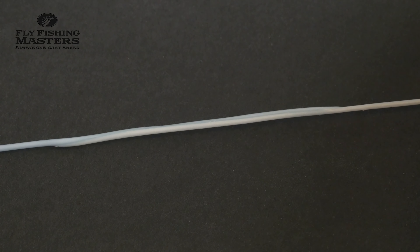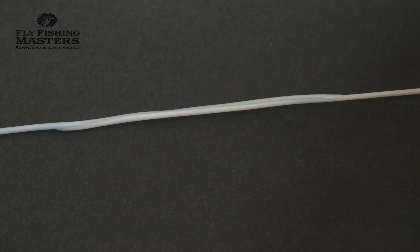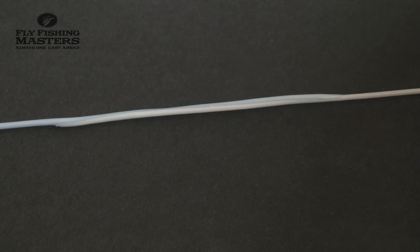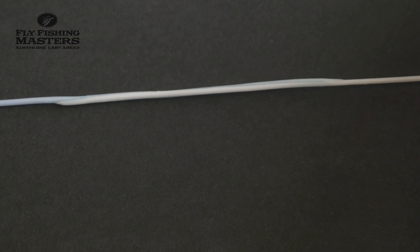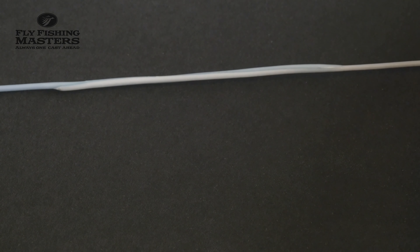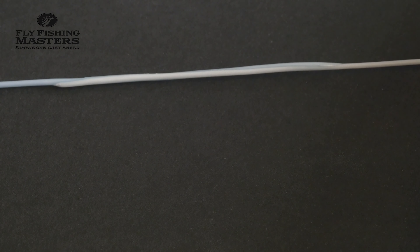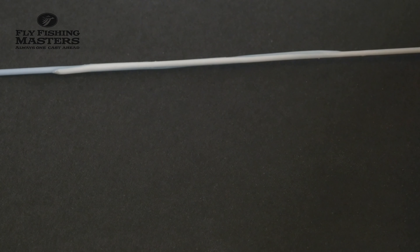I have been using these kinds of connections when fishing salmon, and I've caught fish up to 25 pounds with never a problem. What you should think of is that if you have a fly line with a mono core, these connections are not so good to make because there's a big risk of damaging the core. So you need fly lines with a Dacron core.